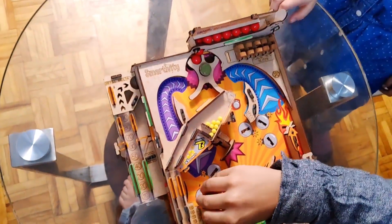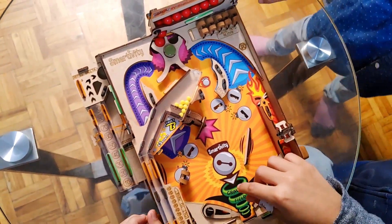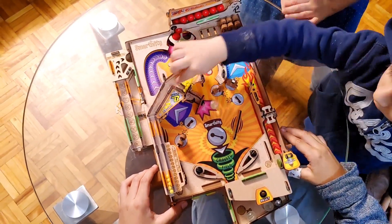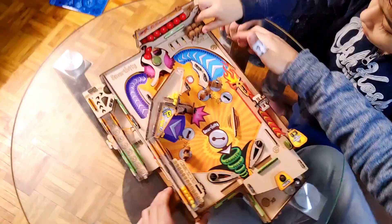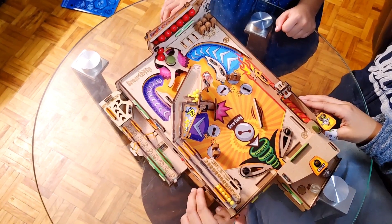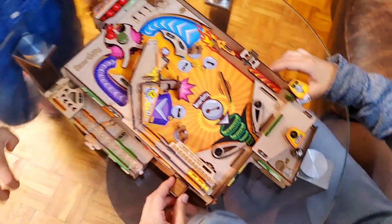I lost one of my lives. You can also put these in to get extra points — if you hit them with your ball, they will fly out in the air. Let's put another ball into the launcher. This is the gate here.